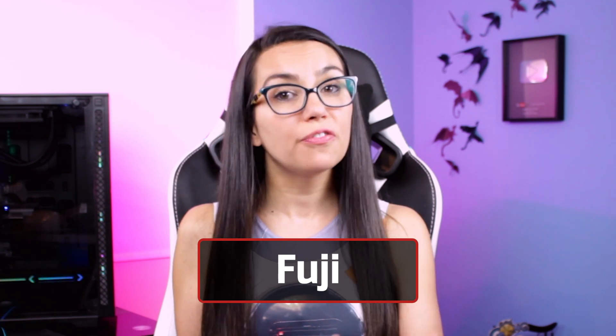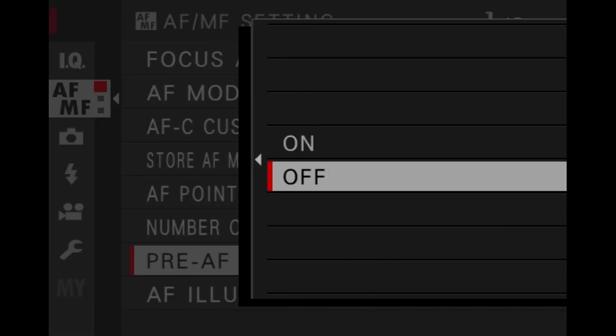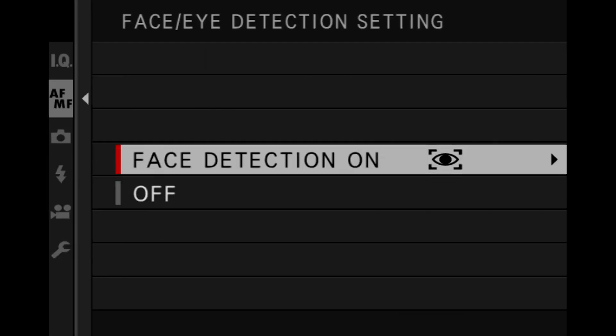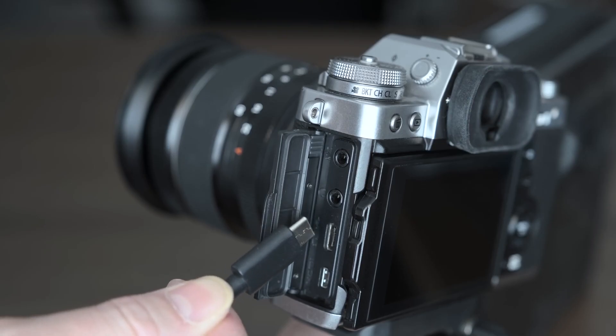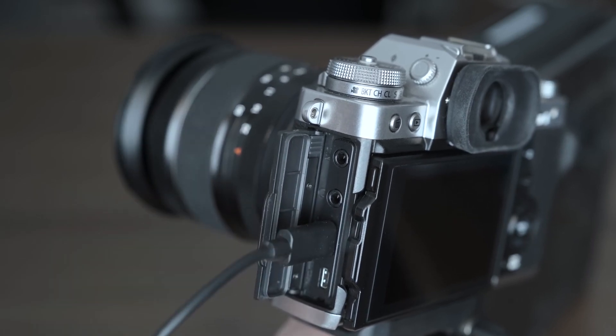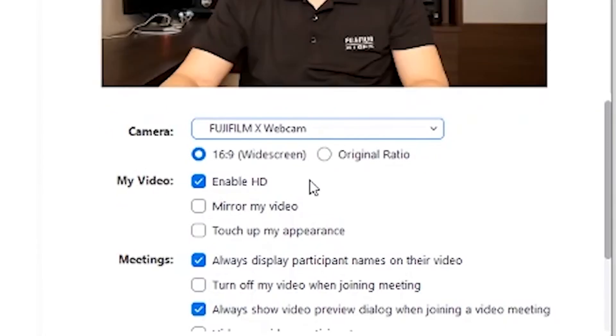Fuji's webcam solution is a free firmware update for compatible models, instead of a software solution. Once you've updated the firmware on a compatible Fuji camera, navigate to Connection Settings, USB Mode, then USB Webcam to set the connection. Most camera settings are fixed in this mode, including Auto Exposure, Pre-Auto Focus, Face and Eye On, and Standard Film Simulation, with the rear LCD display set to Off. Once connected via USB, open a web conferencing app and select the name of your camera as your video input.